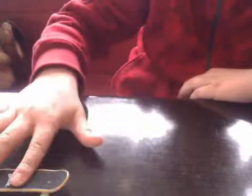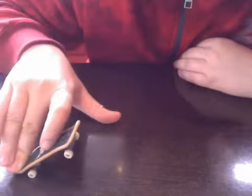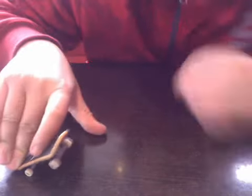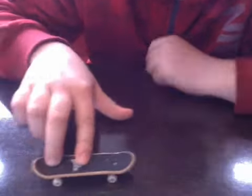So now I'm going to teach you how to kickflip. It's quite the same, but you have to pop it back as well, but then your index finger slides to the side, so it then kickflips like that, and then go down.